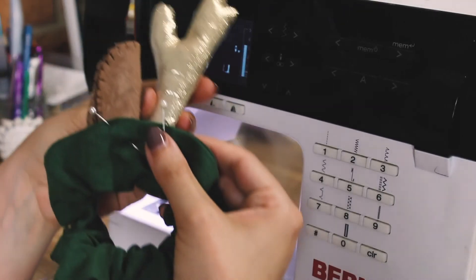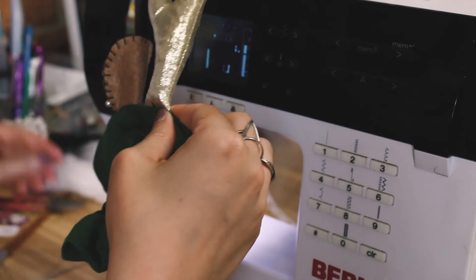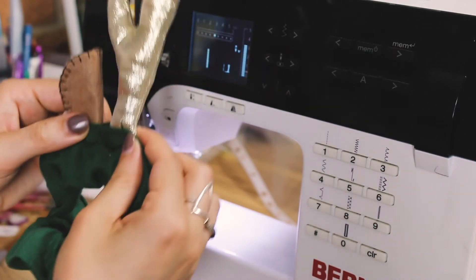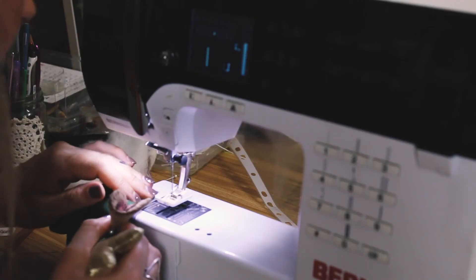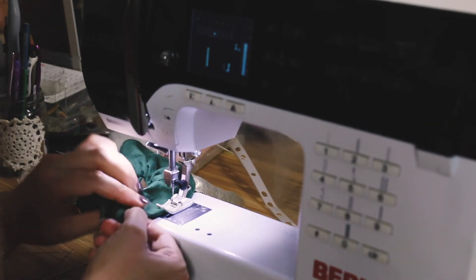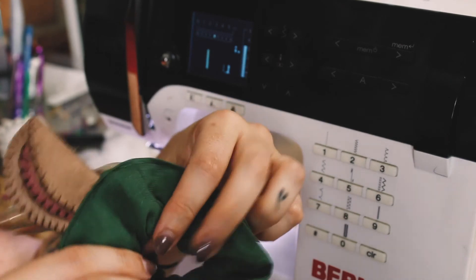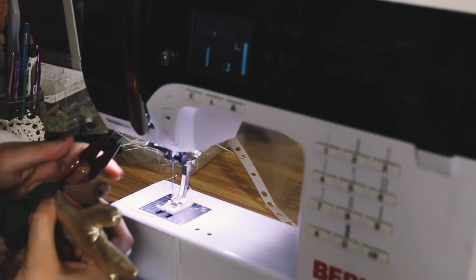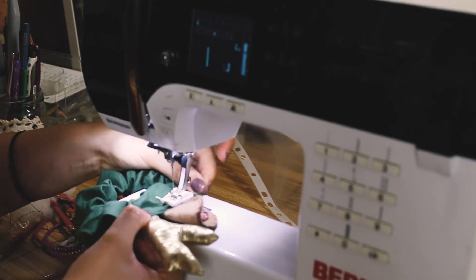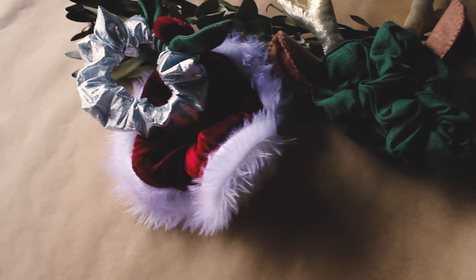Just remember that when you're arranging your antler and ear, this took me two goes for each side because both times I didn't put the antler in deep enough so it caught some of the stuffing when I sewed through it, and it was floppy. It gets very thick to sew through all the layers but just kind of force it. If you look at how it went the first time, the antler wouldn't stay up by itself. So I unpicked it, poked it in a little bit further, and sewed through it again — it worked really well the second time. I made the exact same mistake on the other scrunchie and had to unpick it as well.